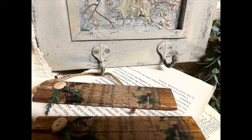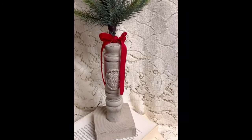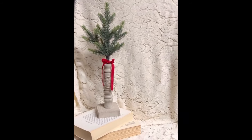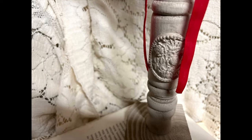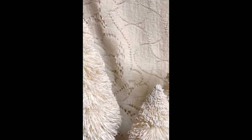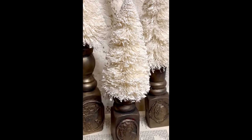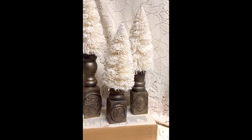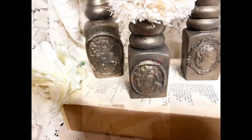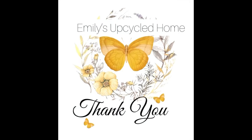Here are our finished products. Thank you guys for watching and I will see you guys on the next one.